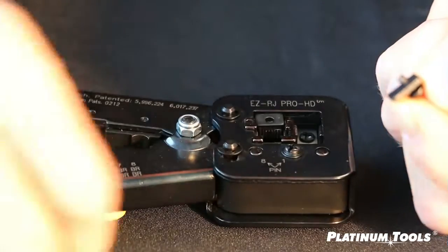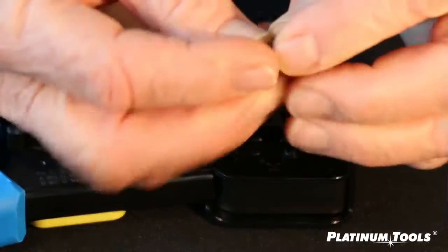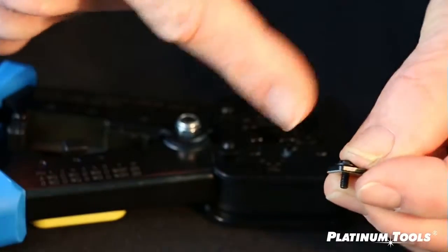And then take off the old blade, pick up the new blade, and now we have it ready to go on.